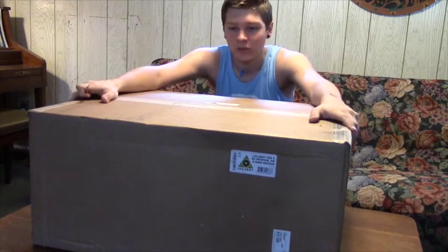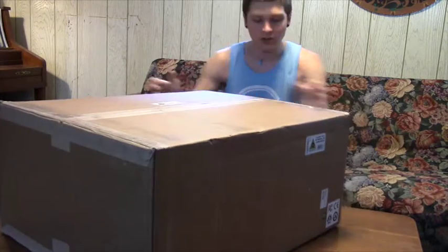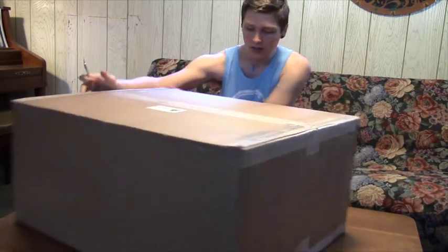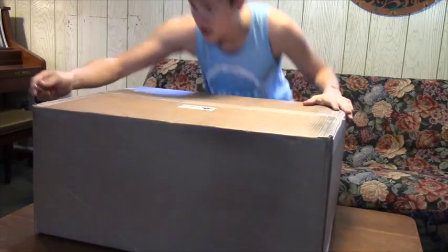Hey guys, I just got my box with my LulzBot. It's got the 0.5mm nozzle on it, so it prints a little faster, and it just came in the mail. So I'm going to unbox it.